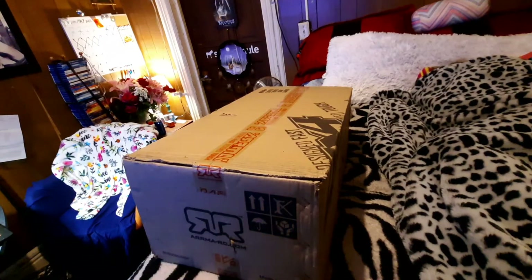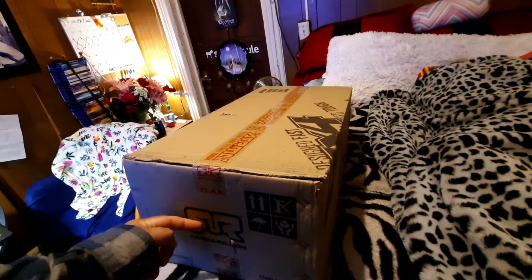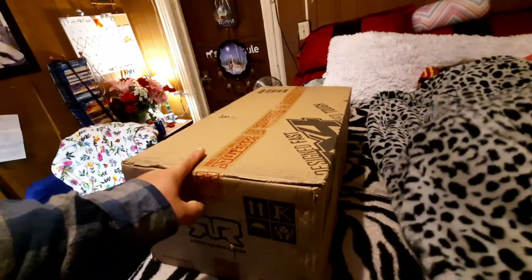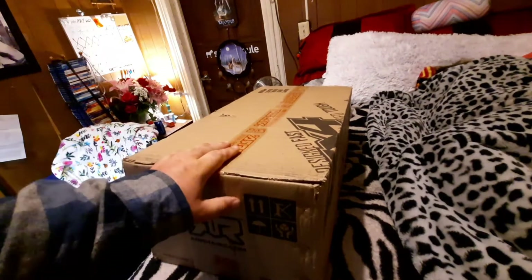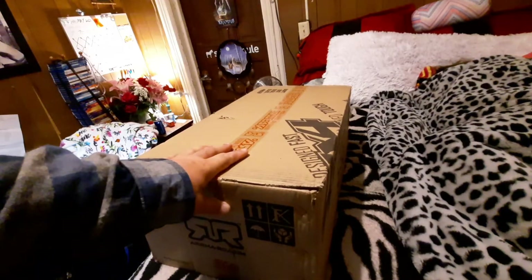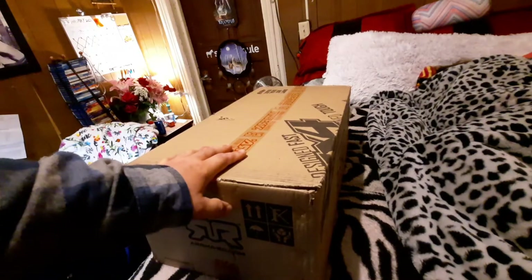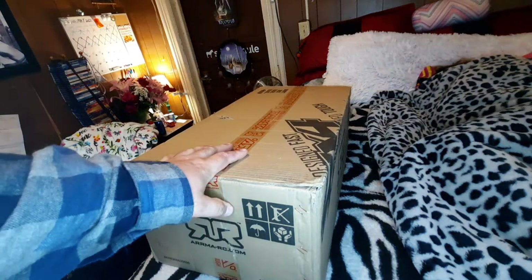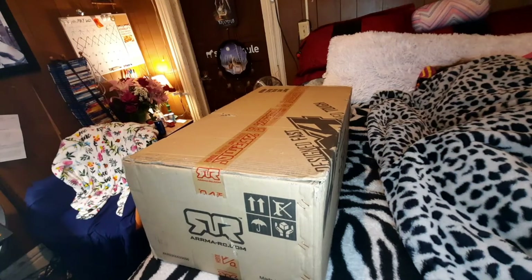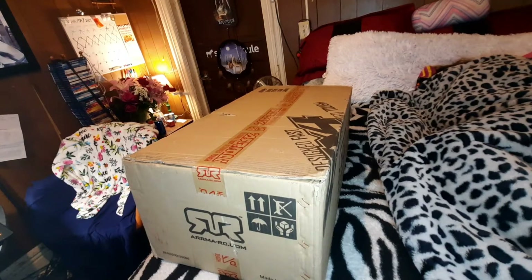Good afternoon YouTube, I have another unboxing today. I got one of these during the summer but a car hit my car, ran over it, and shattered it into pieces. It was basically just a bang smash, that was it, and I really couldn't find any parts for it. So I just bought a whole new one and we're going to unbox it and go through it and review it. Let's get her done.